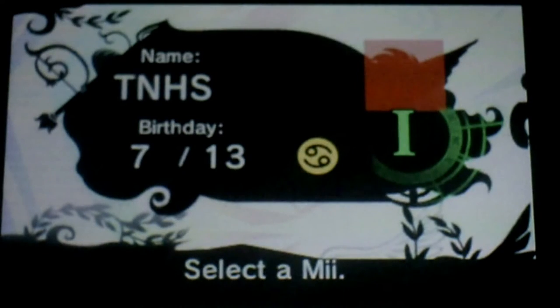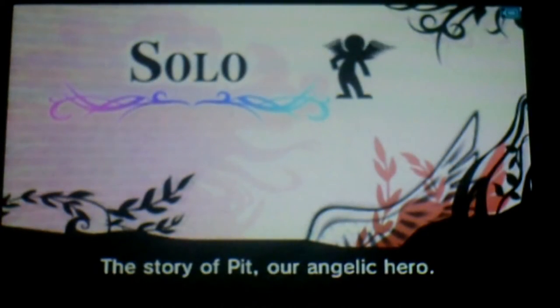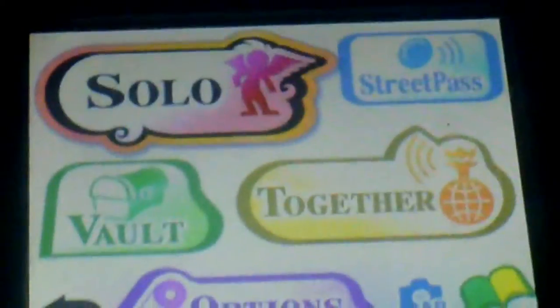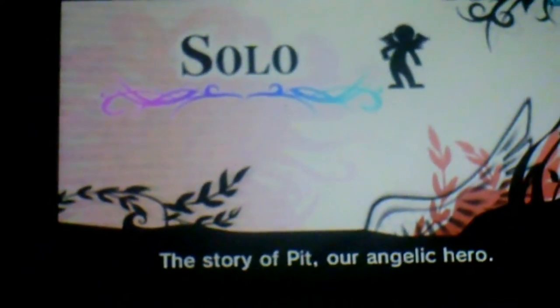My normal birthday. I'll keep my normal Mii, which is right here. Awesome! The bottom screen kind of looks a lot like Super Smash Bros. Brawl — like the style of it, how it says Solo, Vault, Street Pass, and Together. That just reminded me of Super Smash Bros. Brawl as soon as I saw it.